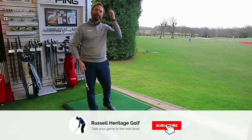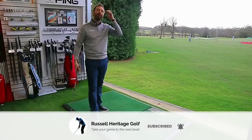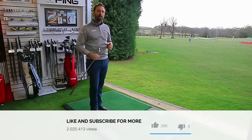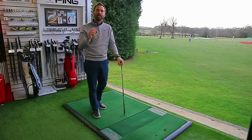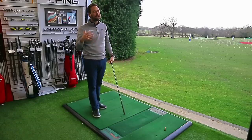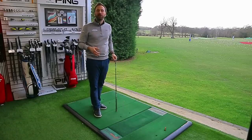Welcome to Russell Heritage Golf. Today is the concluding video on hip functionality. I've already talked about pressure and using the ground — today we're talking much more about functionality, which basically explains why things potentially go wrong.